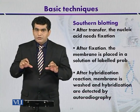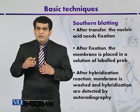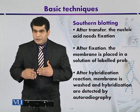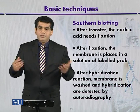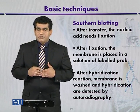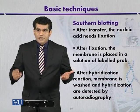Once the DNA is immobilized, the nitrocellulose membrane with the bound nucleic acid is placed in a solution of probes. If there is complementarity between the bound nucleic acid and the probe, then they will hybridize. When they hybridize, the hybridization process can be visualized by autoradiography.